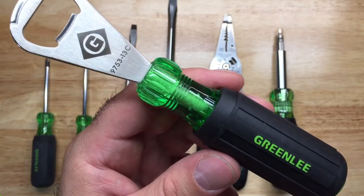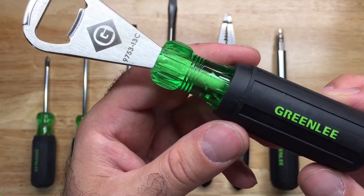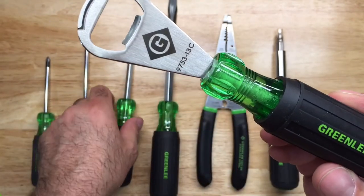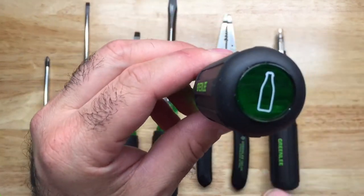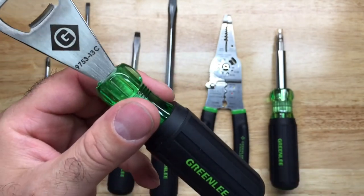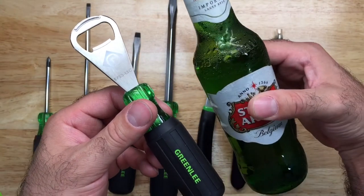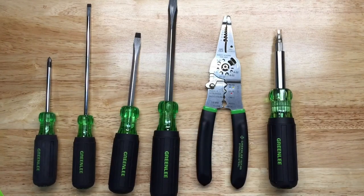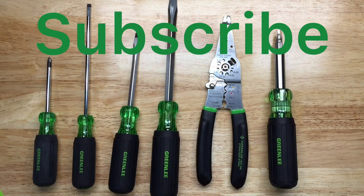My favorite of them all is the Greenlee bottle opener. I do have other bottle openers, but my favorite feature of this one is that they give it a picture of a bottle so you don't confuse it with your screwdrivers — pretty neat. All this talking has made me a little thirsty, so I'm going to open up my green bottle with my Greenlee bottle opener. That's it, guys — I hope you like this video. I'll be making more content, so don't forget to subscribe and until next time.